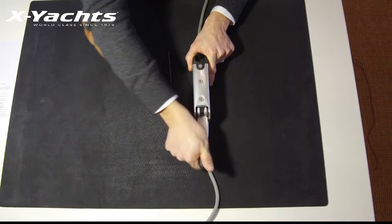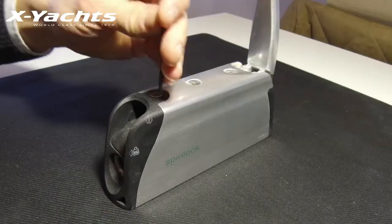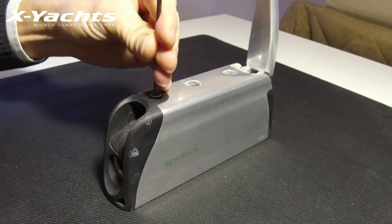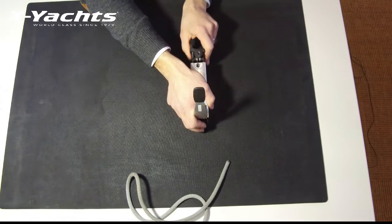Firstly, remove the rope from the clutch and move the handle all the way forward. You can then move it back to 90 degrees and remove the 3mm Allen key. This will allow you to remove the draw set from the body.